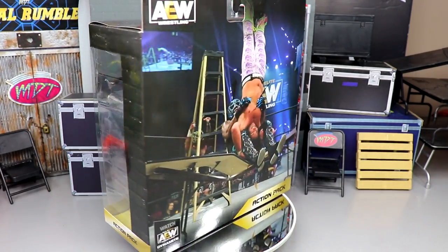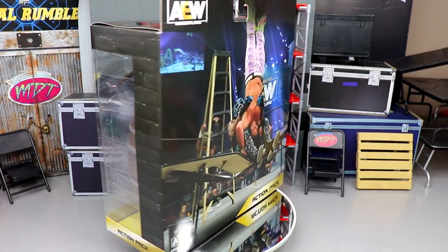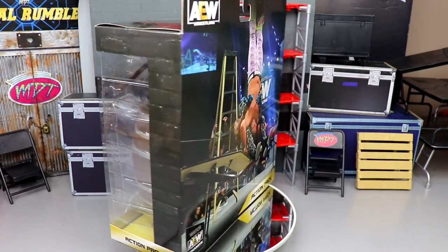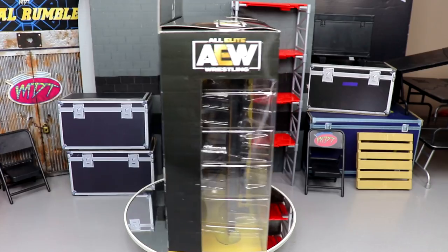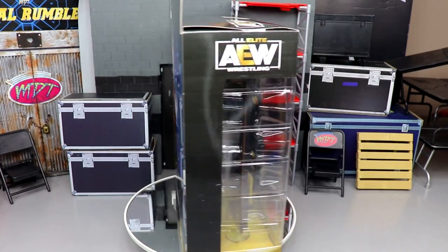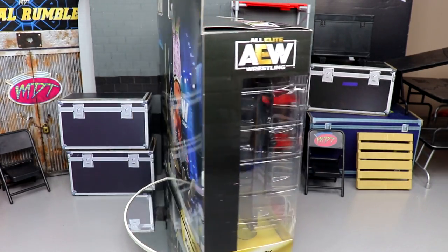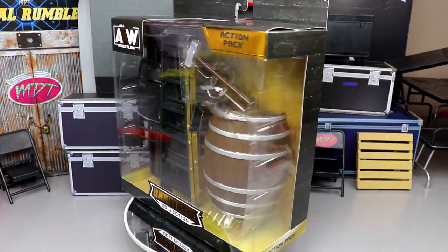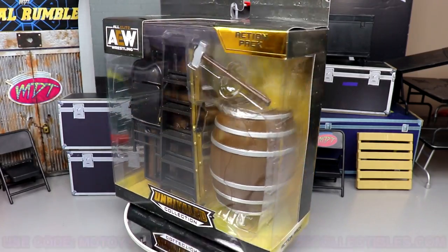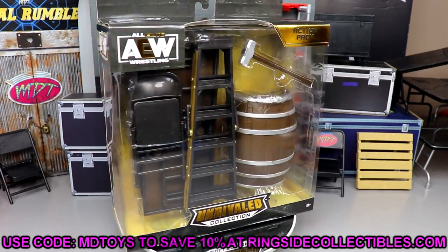Today we have a beautiful set featuring some brand new molds from Jazwares and AEW stuff we have not seen just yet — including a brand new barrel accessory. That has me suddenly craving Cracker Barrel, but their service is literally terrible — at least the location by me. Every time I go there it takes forever; if they seat you immediately it'll still be 40 minutes until the food hits the table. Anyway, if you guys want to pick this set up, go over to Ringside Collectibles Wrestling Figures dot com and use promo code MD Toys to save 10%.